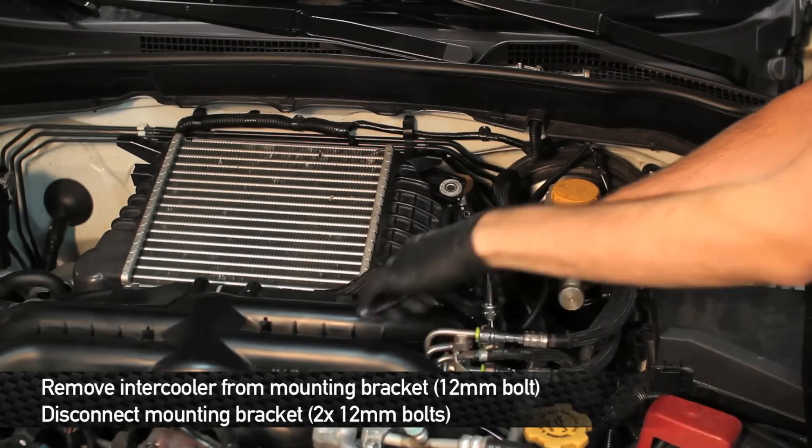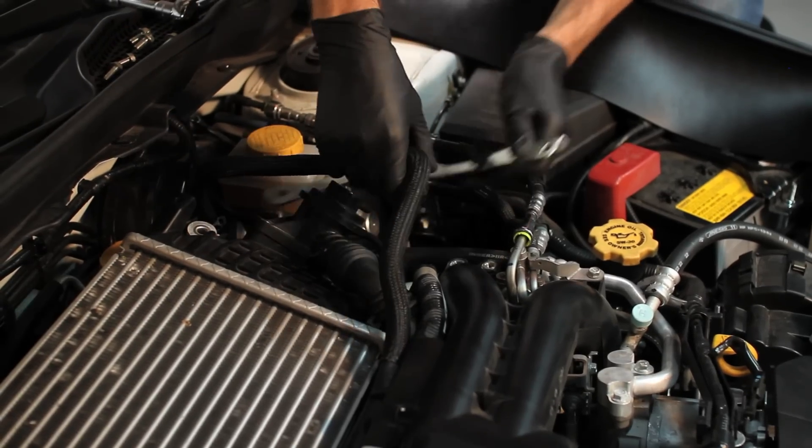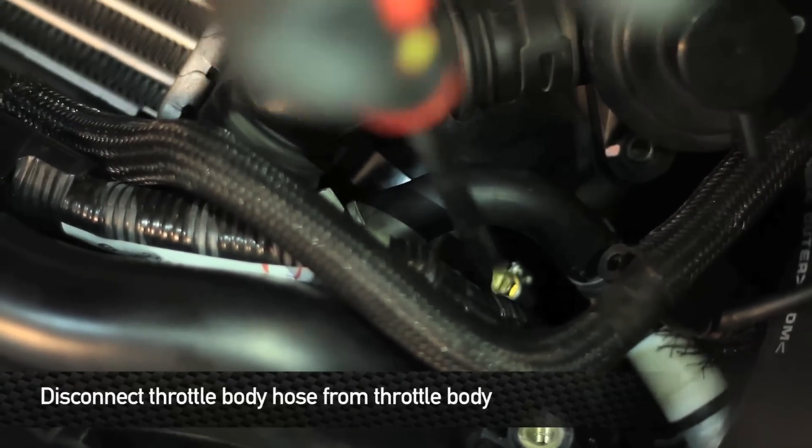Next, we need to disconnect the throttle body hose from the throttle body.